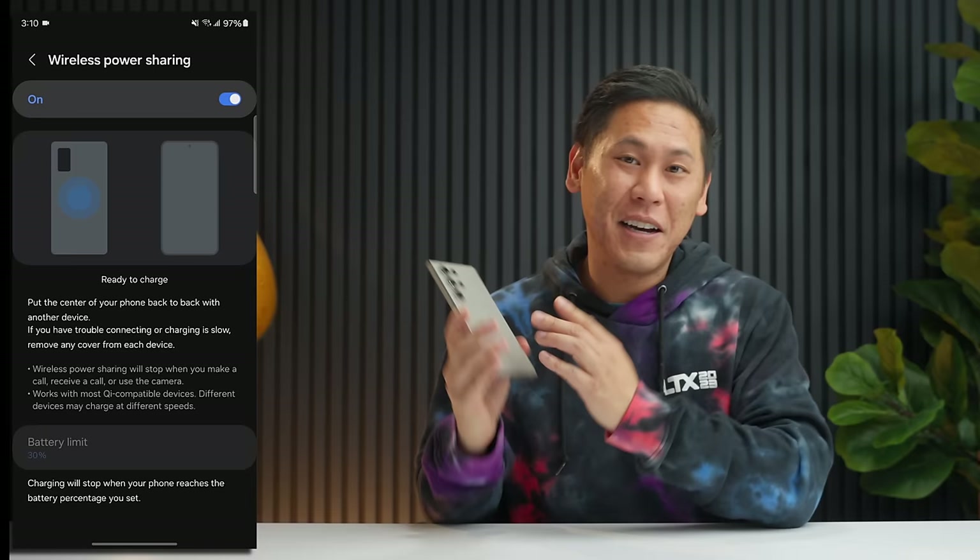Do you ever have to type in something over and over again, like an email address or a canned response? There's an easy way to create a shortcut so you don't have to type it out all the time. Swipe down, hit the gear icon, click search, type in Text Shortcuts, and tap on it. Now you can add text shortcuts — for example, the shortcut is ".T" and whenever you type that in, it expands to "This is Tech Today." So in a note, you hit period T, press Enter, and now it types it all out for you. You can put a whole paragraph in there.